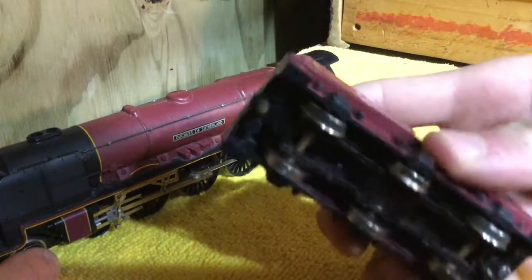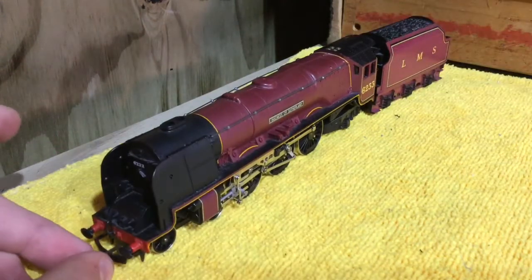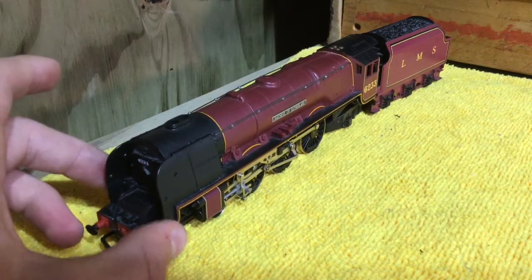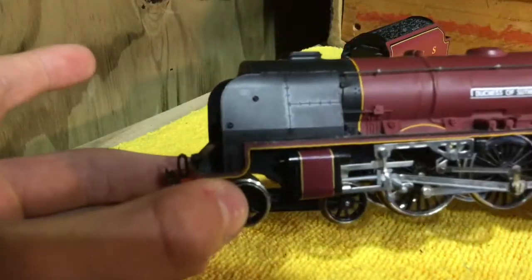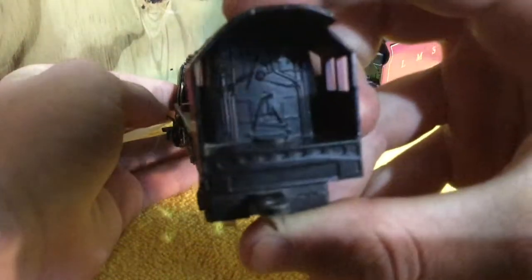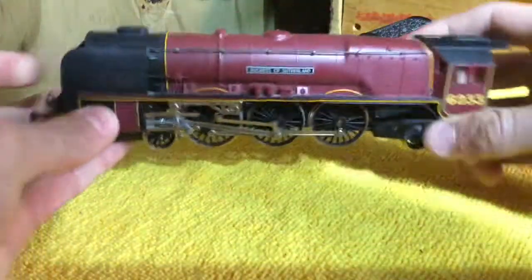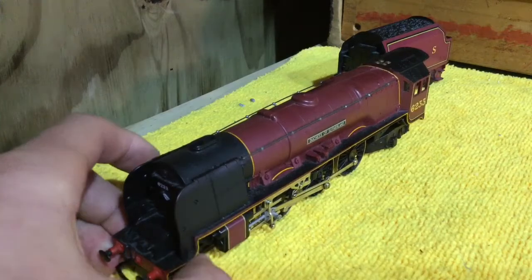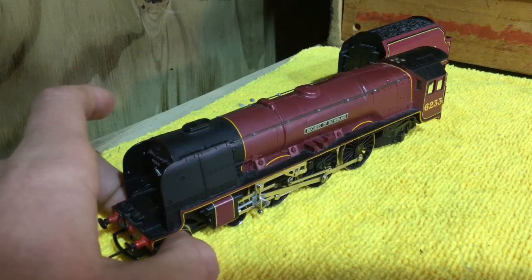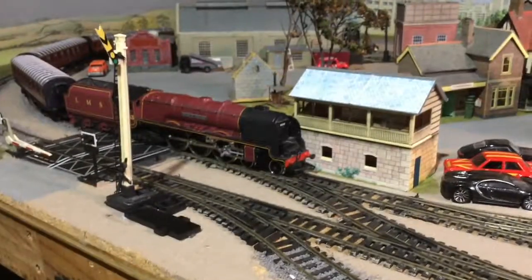You can see the little copper connection underneath where power goes through the tender into a little pin — so it's a pretty good feature. The tender won't run without the locomotive. It has some quite nice detail — you can see all the riveting, and in the cab there's a bit of detail, though it's not painted, just moulded into the plastic, which is probably expected from these older models. Overall it's a pretty nice model, so we'll get it down onto the track.